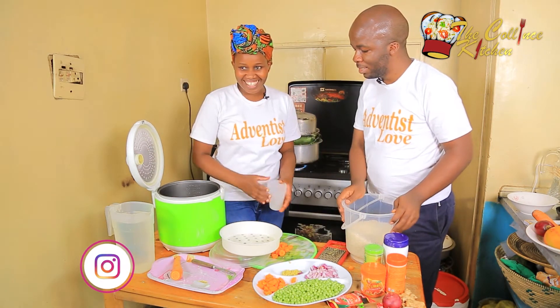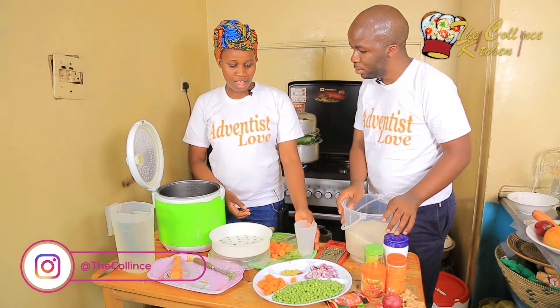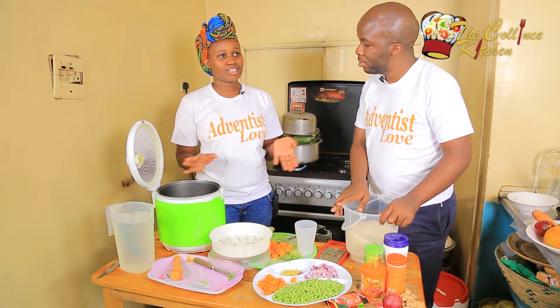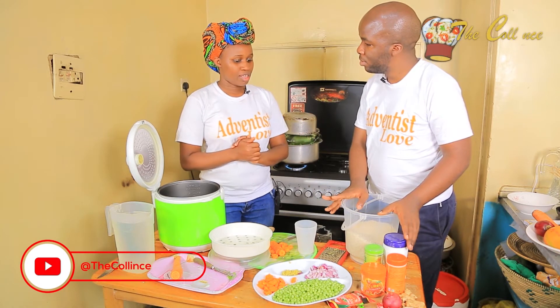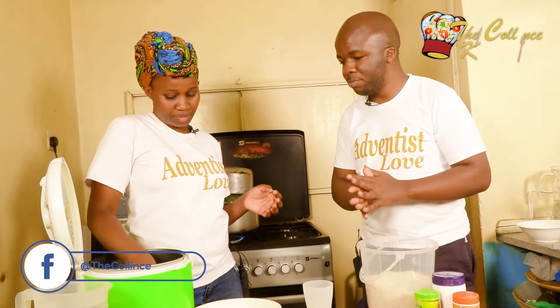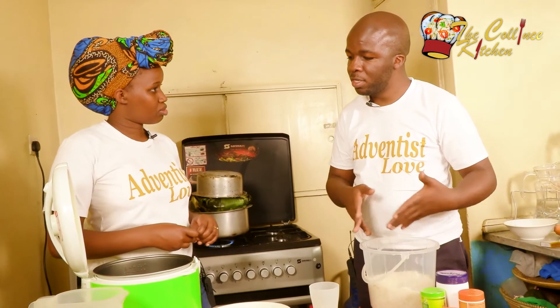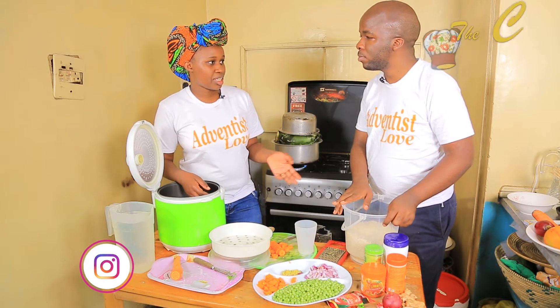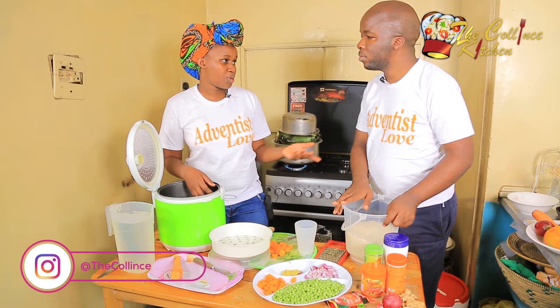Are we supposed to wash this rice? I do not prefer washing rice because it gives it a different taste. I've never washed rice my whole life. Basically what you lose is starch — that's why ladies use rice water for their hair and skin glow. So when we wash, we're washing away the starch.